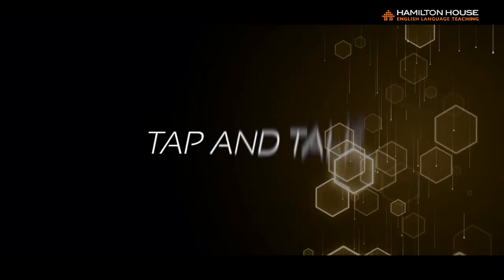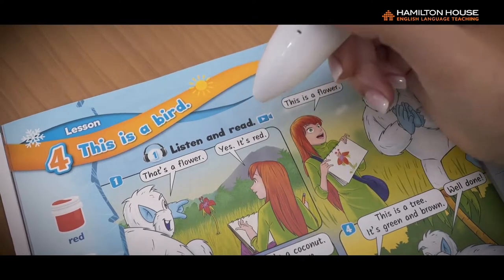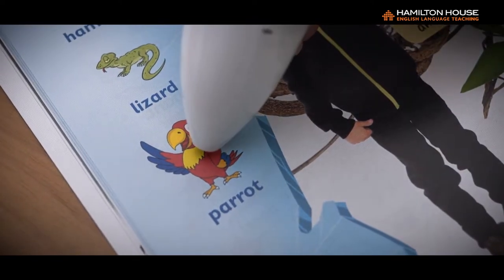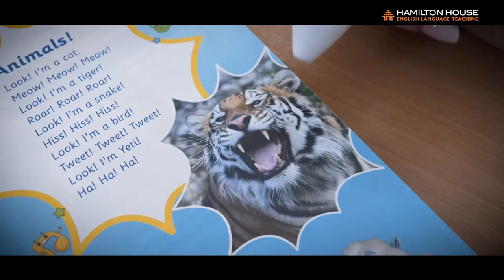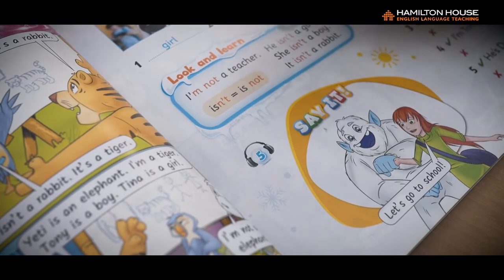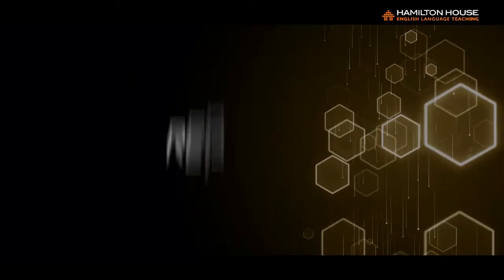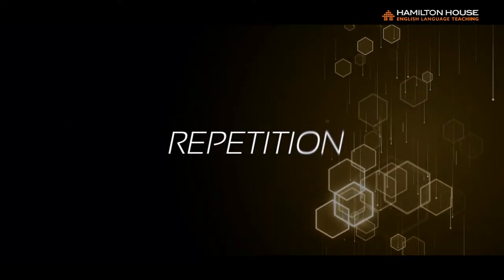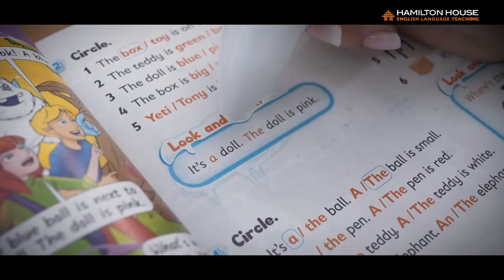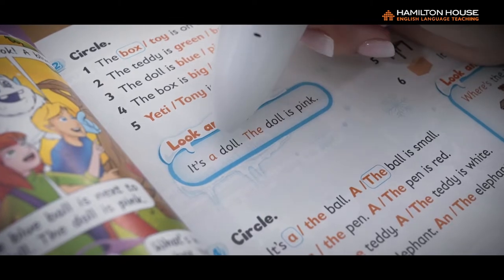Seven: Tap and Talk. Tap on the text, graphics, images, and icons in the book and the Talking Pen will read it out. Tap slowly and gently, as the pen needs to process the scanned optical data. Eight: Repetition. To hear something again, simply tap the Talking Pen continuously over the text or image.